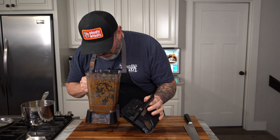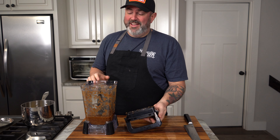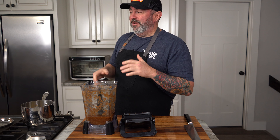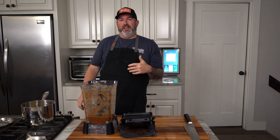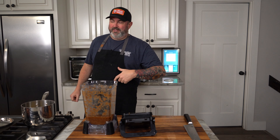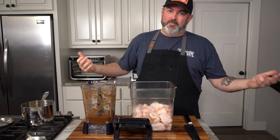We've blended up all our stuff, we're going to open it up — yeah, it's right, I promise you it is right. So now we're going to get our chicken wings, get them marinated up, get them in the fridge, and we're going to go get the grill started.